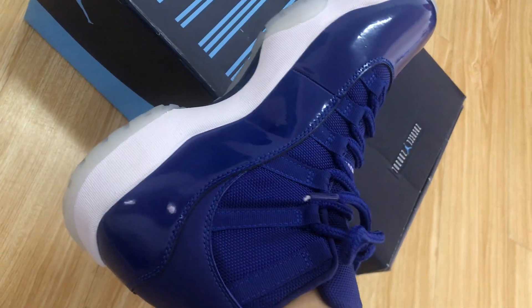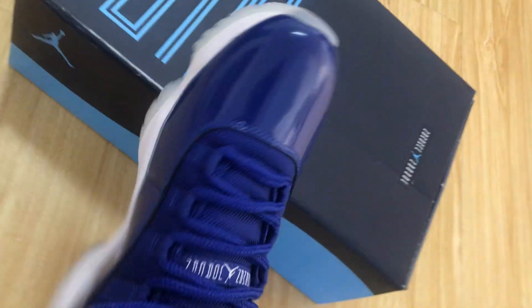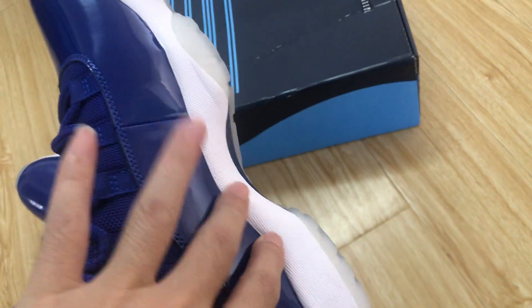The back view — you can see the white and clear rubber, also with the blue color, and the real carbon fiber.